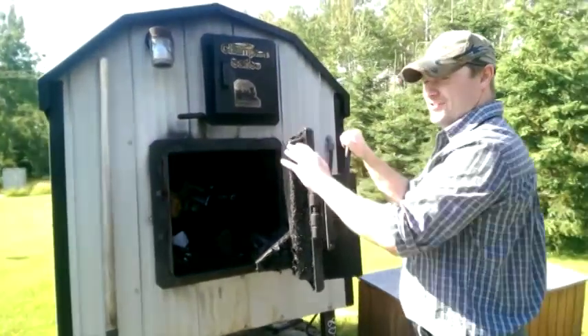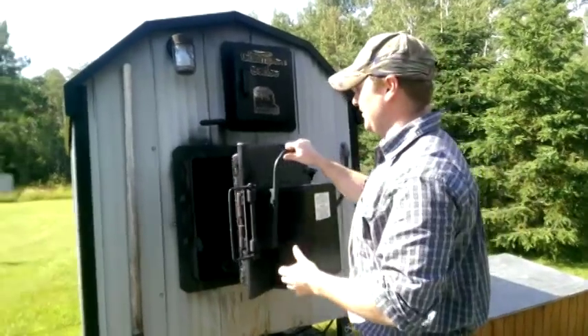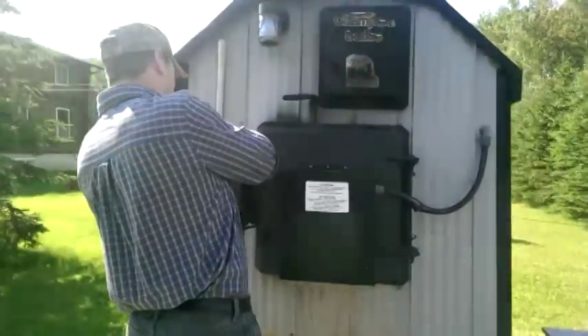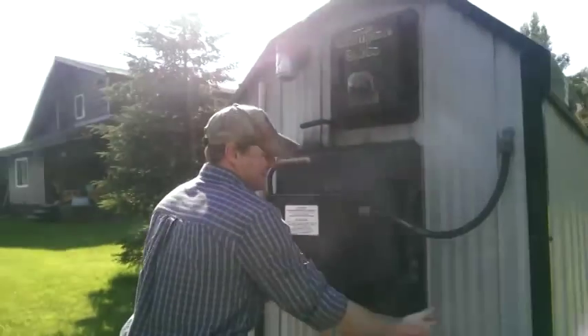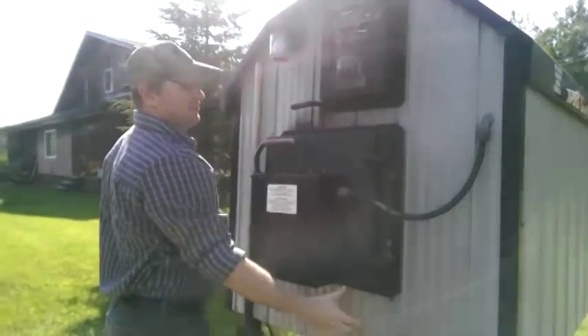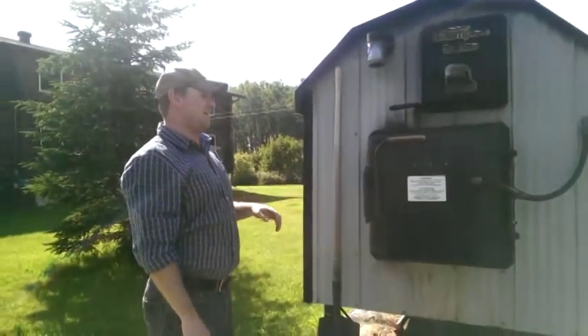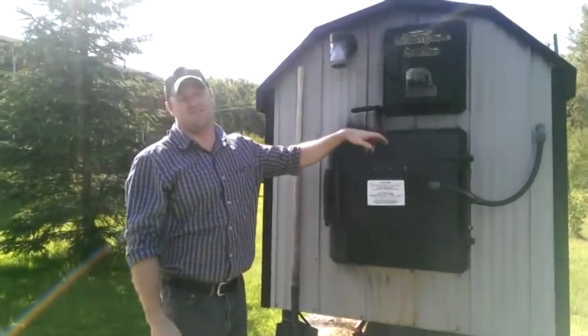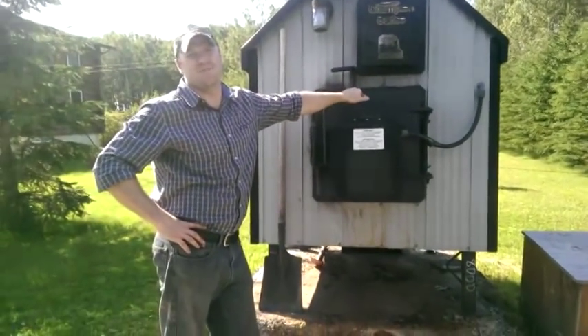Inside the door there's a fan that runs off a thermostat, so it turns on based on the fluid temperature. The combustion chamber is only approximately this size — the rest of that volume is filled with fluid, which is water mixed with antifreeze, propylene glycol, because it's environmentally friendly.